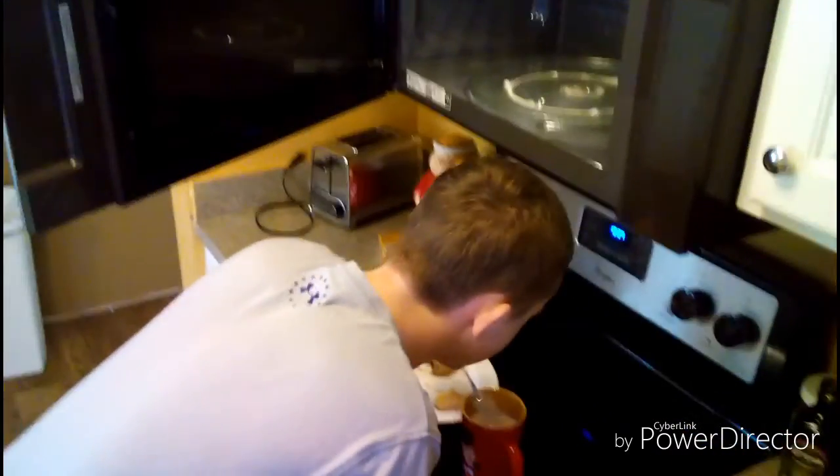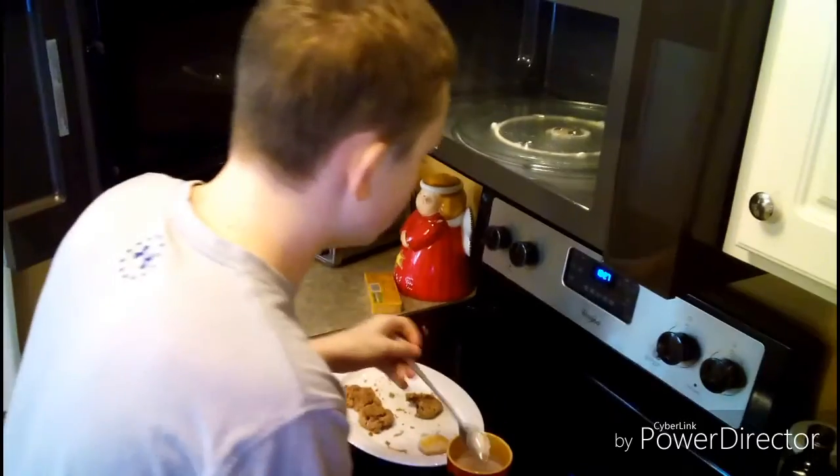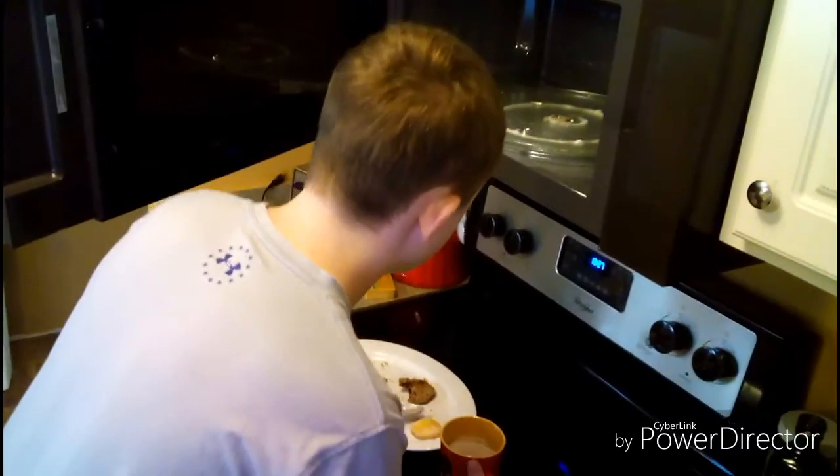Then do a little taste test. If it's not hot, you'll have to add 30 more seconds. It tastes a little warm, so I'm going to add 30 more seconds.